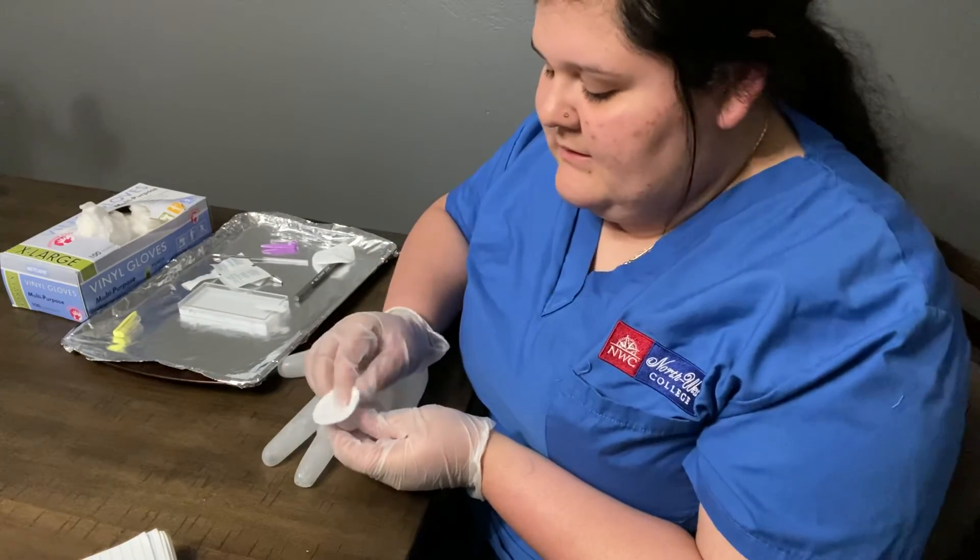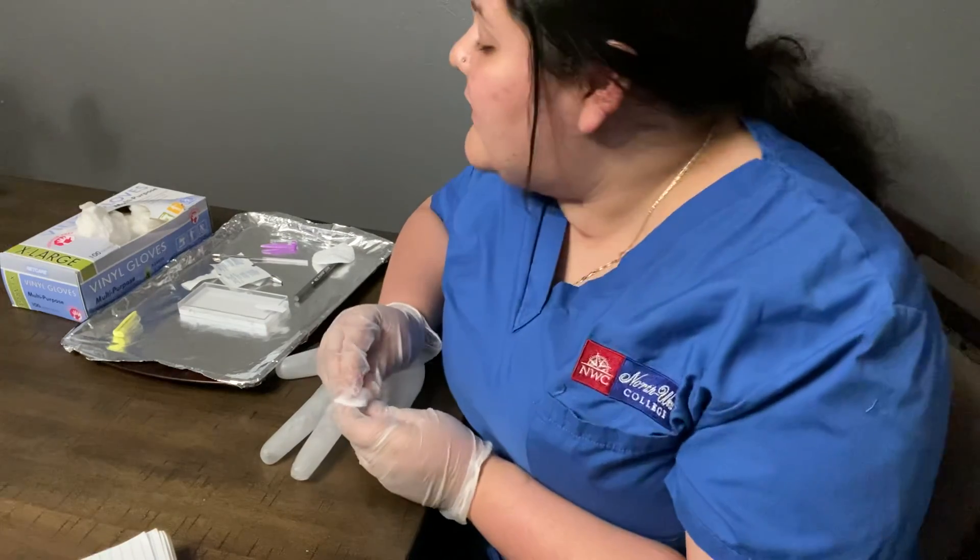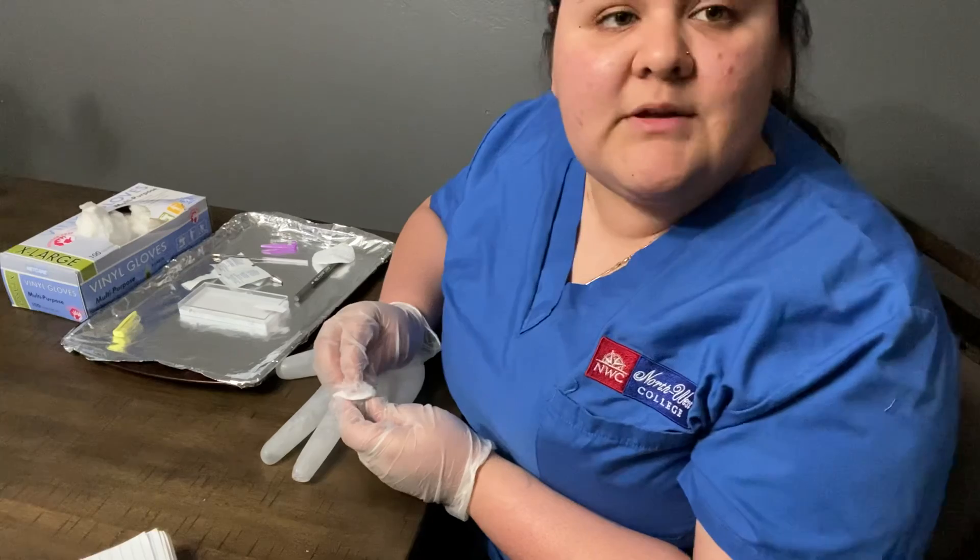Then you're going to want to give the patient a little gauze for them to hold. The patient's going to hold it, and then once they're done, the reading's going to come up and then you're done with your test.